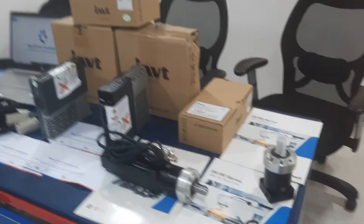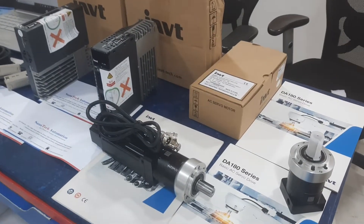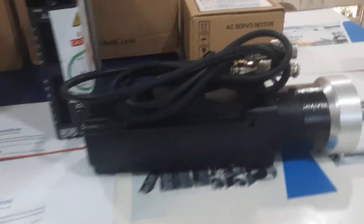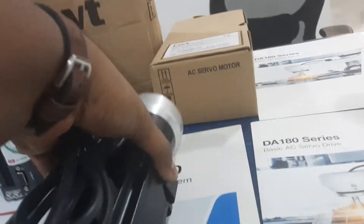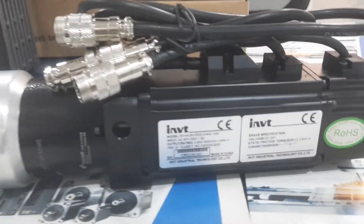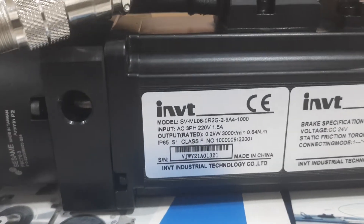Hello, welcome back. Sanatic Automation here. Today we are going to show you the Ionivity servo motor, and the best part is that this servo motor is absolute with brake and incremental. See here — brake specification is given here: 24 volt, and the motor specification is given here.